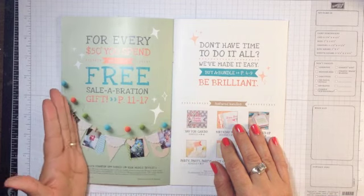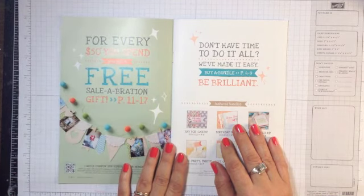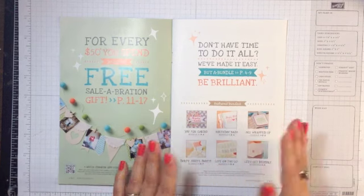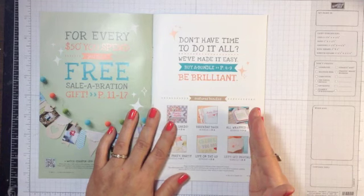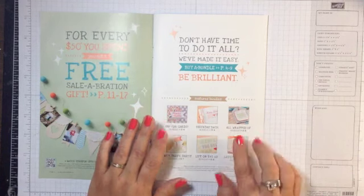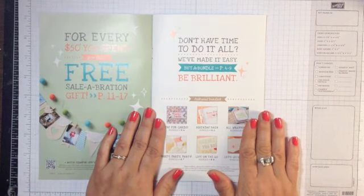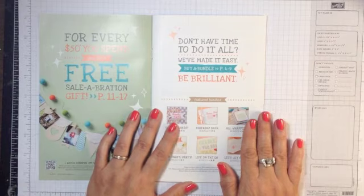So say if you place a $100 product order, you get to choose two free items. And with this brochure, what Stampin' Up! has done is given you ideas for bundles. You do not have to purchase these bundles in order to receive a free product — these are just ideas for you.